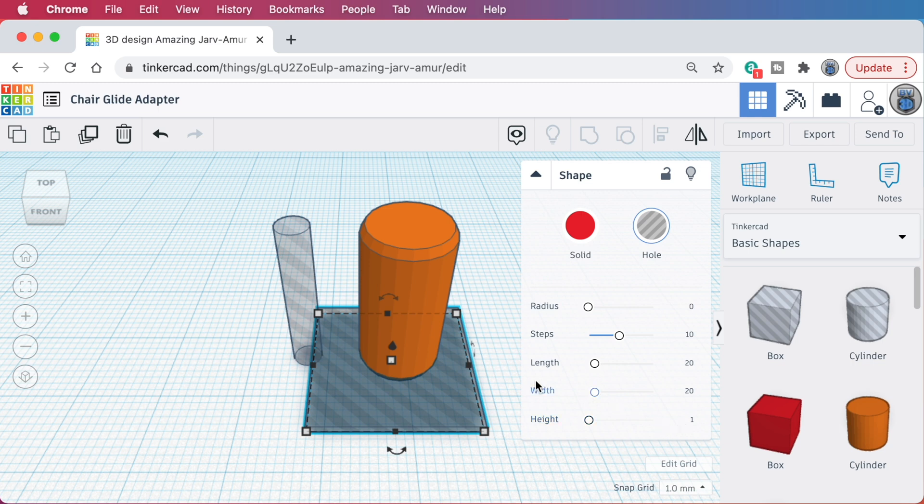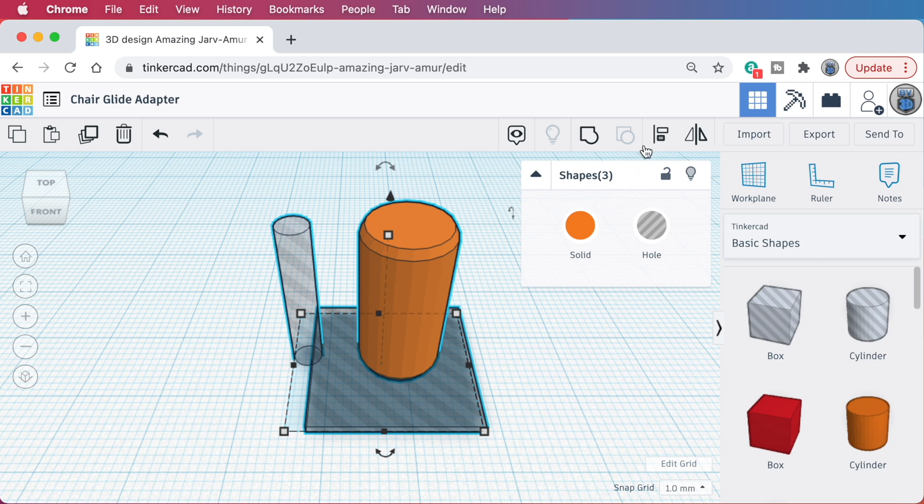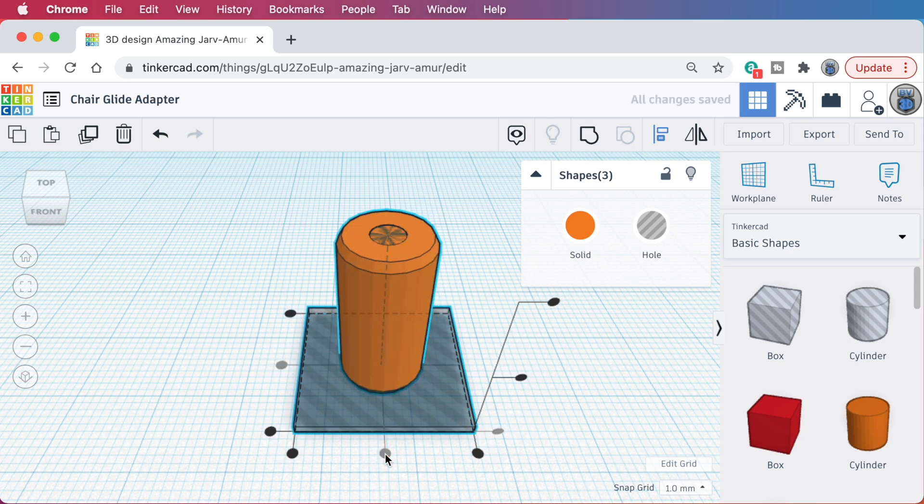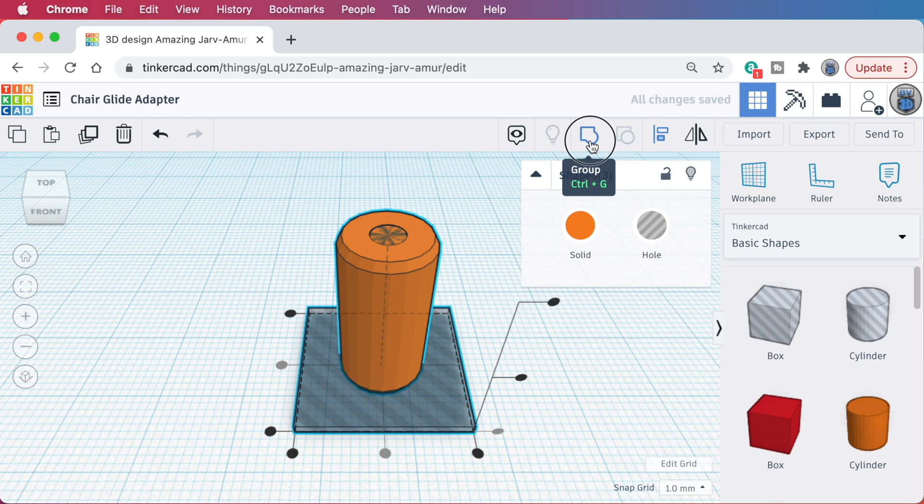Time to get all these parts lined up and grouped together so that they can do their thing. Let's drag a selection box around all three parts. Then, using the alignment tool here, center these parts relative to each other in the X and Y axes. With everything lined up, group them together and the hole parts will cut their shapes out of the solid part.